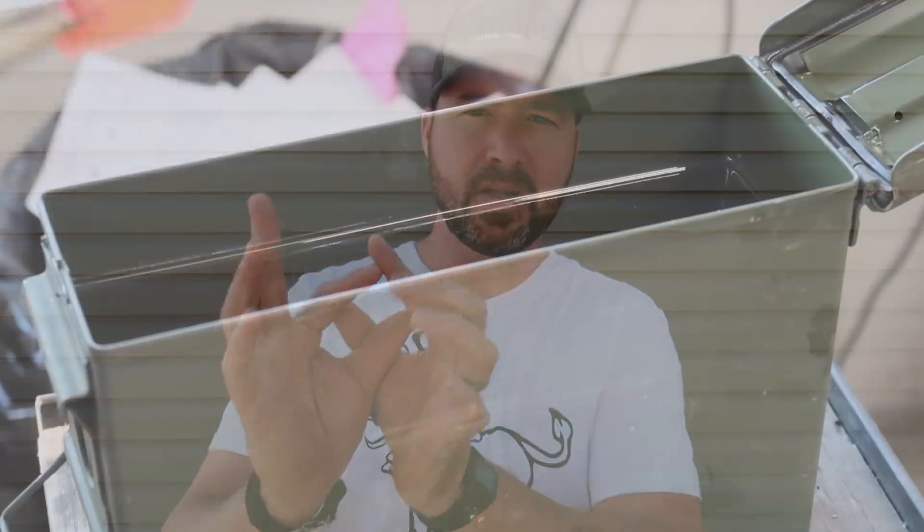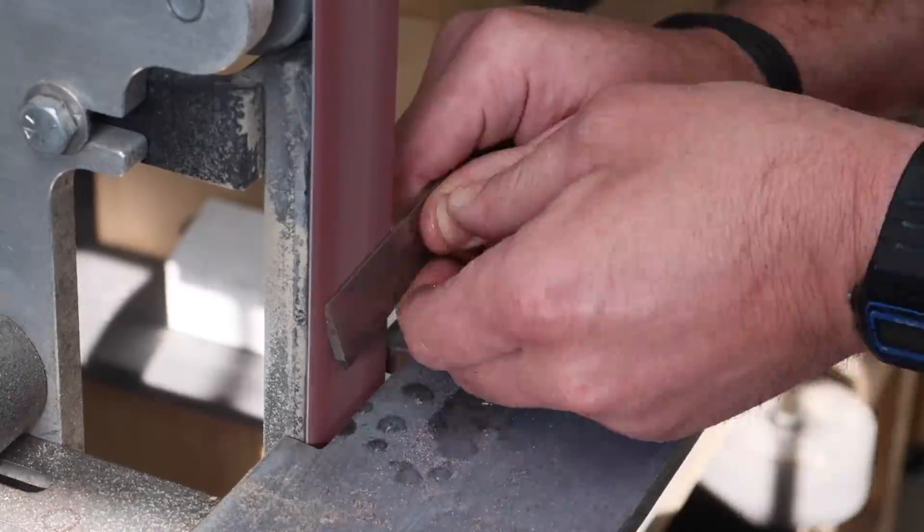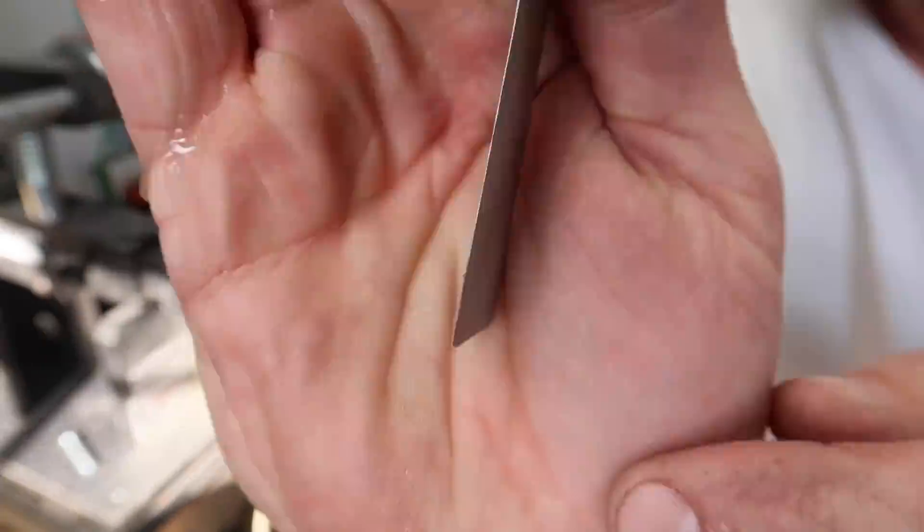Yesterday what I did is I took two pieces of O1 tool steel. One of them is just a little coupon, quarter inch thick. And the other one is about like this, just a scrap that I had. On the longer one, I actually ground a bevel on one side just to represent the thinness and getting down to proper edge thickness, see if that had any play in it. I hardened those, quenched them in oil, and then went straight into liquid nitrogen overnight.